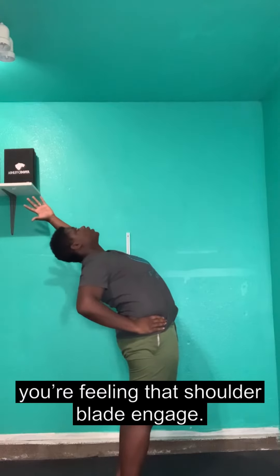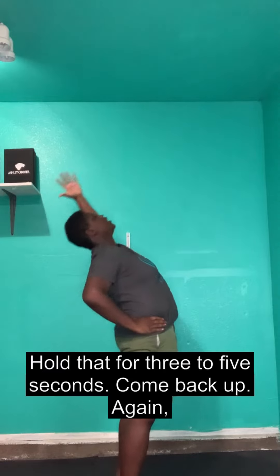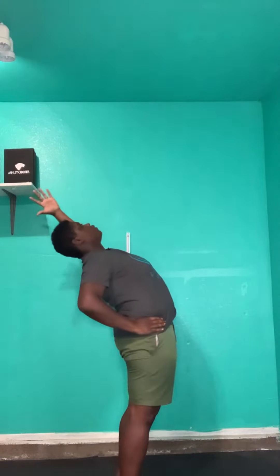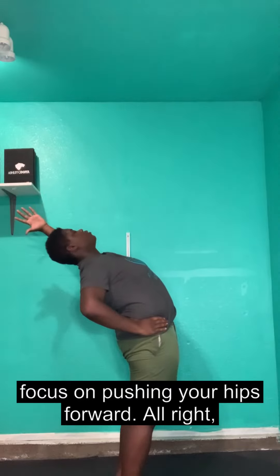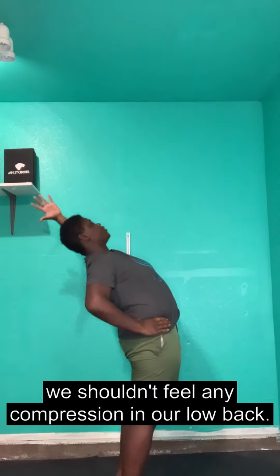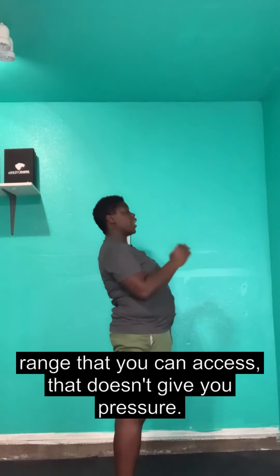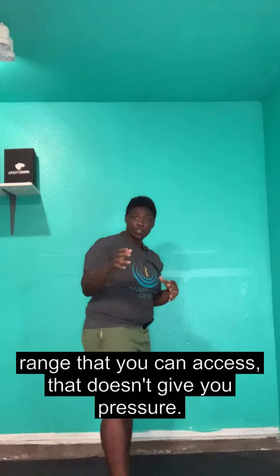Make sure you're feeling that shoulder blade engage. Hold that for three to five seconds, then come back up. Focus on pushing your hips forward. We shouldn't feel any compression in our low back — if we do, back off and come to the range that you can access without pressure.